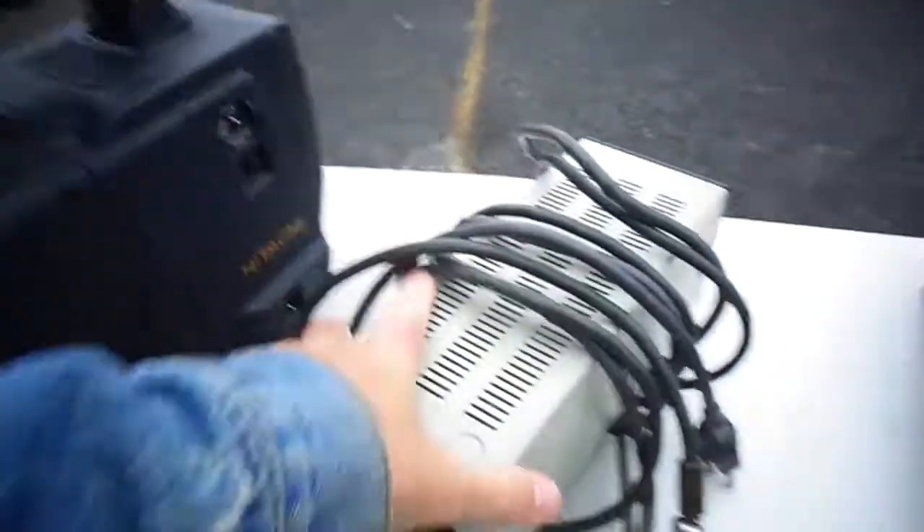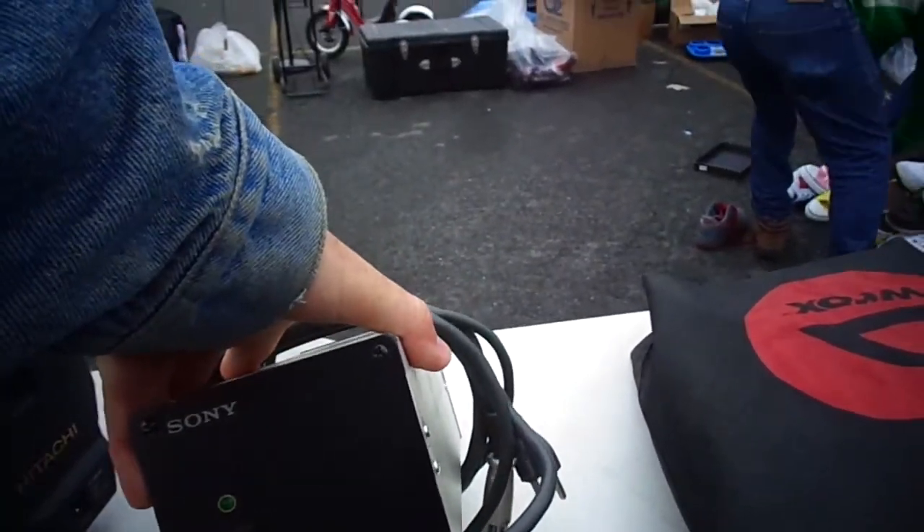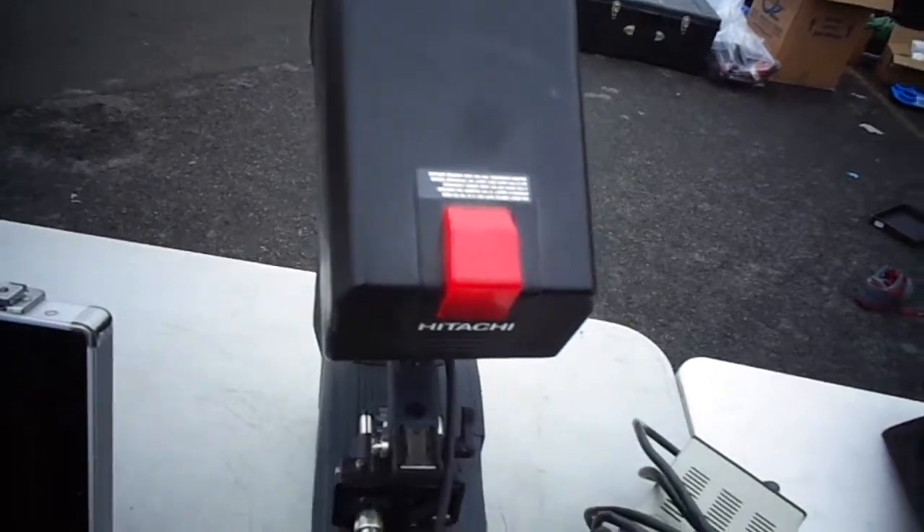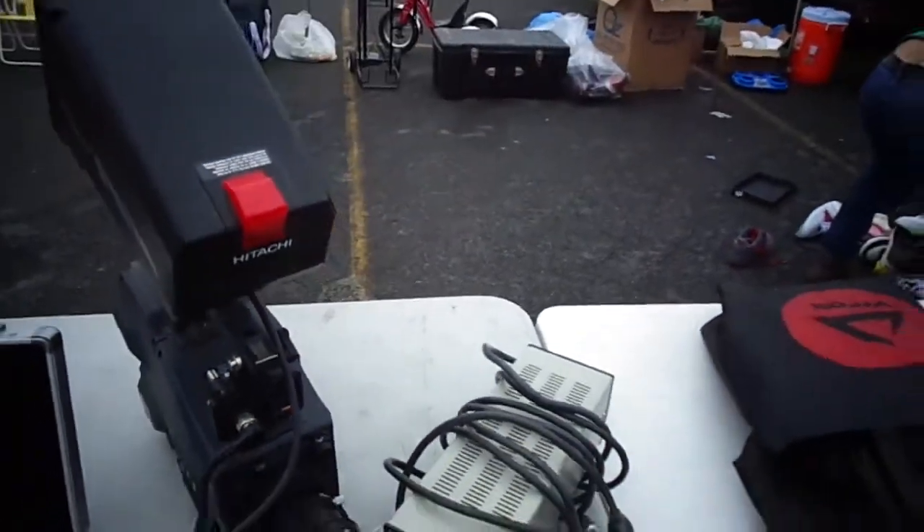I don't know what else to show you. This must be like a camera adapter, so a power supply. I think there might be lenses other than this that come with it — I don't know. That's what the guy was saying. 500.